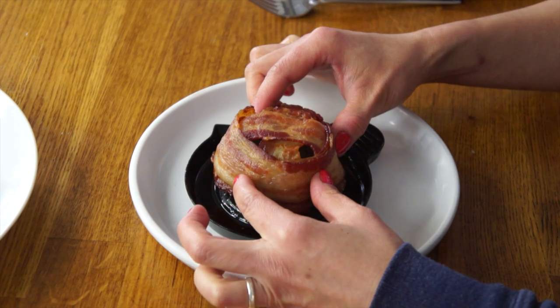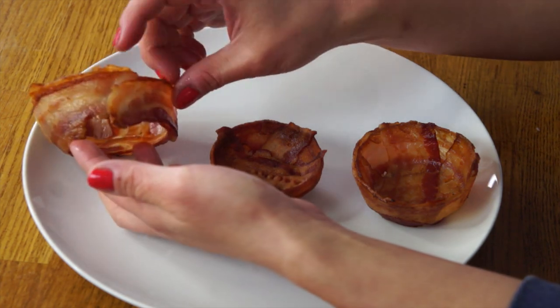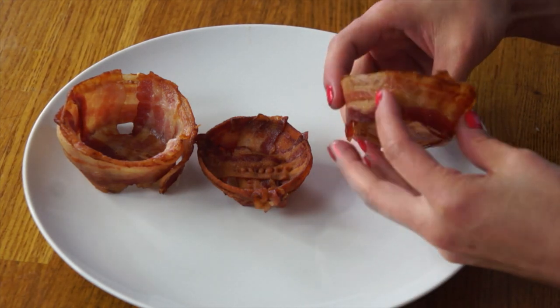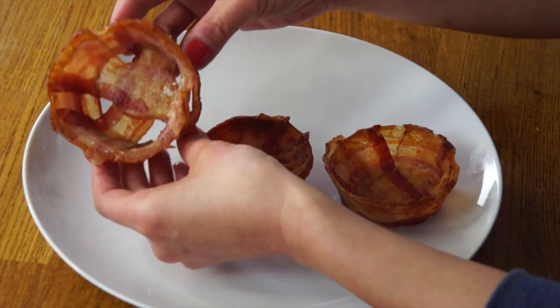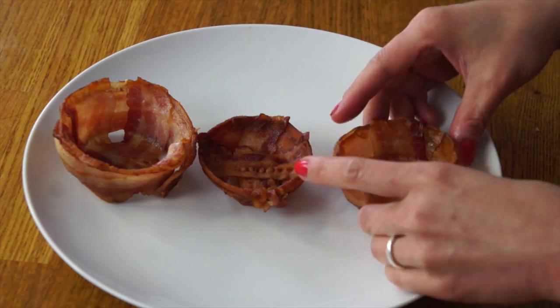Here are all my finished bacon bowls. These two were made using the bacon bowl maker — the oven version has less shrinkage but wants to come apart a little, while the microwave version is very well cooked with a lot of shrinkage and doesn't even look like a bowl. The muffin tin version was also done in the oven and seems a little bit crisper — I think that's due to the metal pan conducting heat better than the plastic. The bacon bowl maker version seems a little undercooked on the inside even after an additional five minutes, while the muffin tin is nice and crispy inside and uses one less piece of bacon.